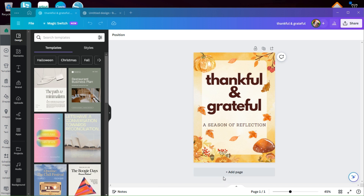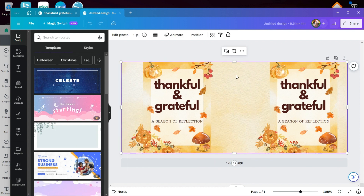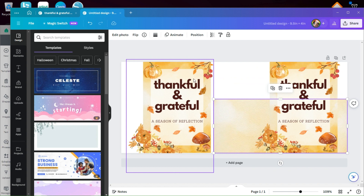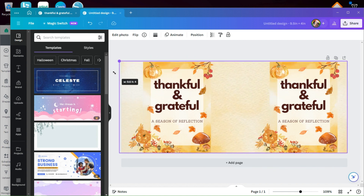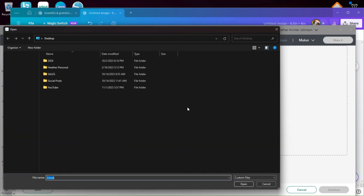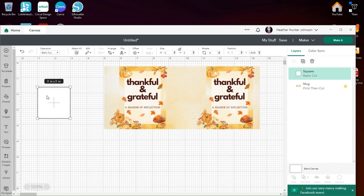I had done this DTF on a tea towel — I'll be sure to link that below. All I did was resize it for a mug, duplicate it, and then drag the background image to fill in the gap. If you're a member of our group, I'll be sure and share the file there. We've got to size this the size of our blank — I've already sized this the size of our mug.